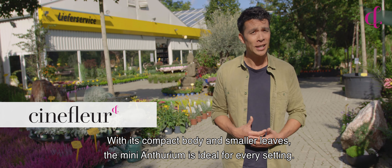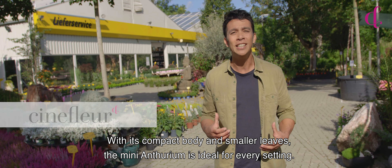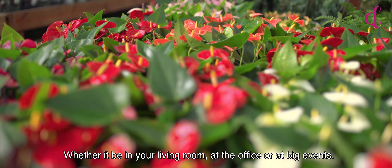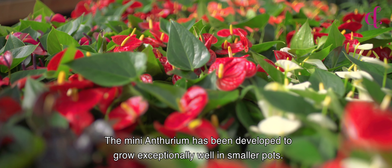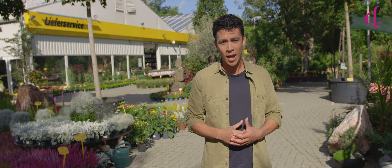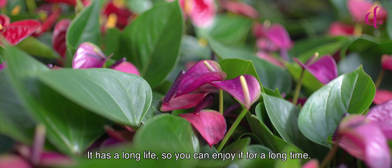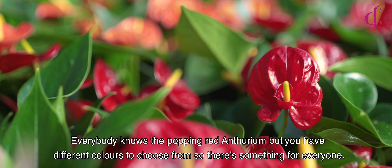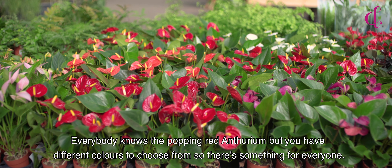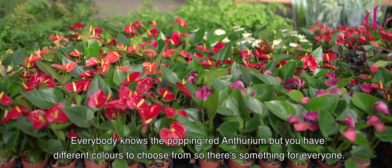With its compact body and smaller leaves, the Mini-Anthurium is ideal for every setting — whether it be in your living room, at the office, or at big events. The Mini-Anthurium has been developed to grow exceptionally well in smaller pots, and it has a long life so you can enjoy it for a long time. Everybody knows the popping red Anthurium, but you have different colors to choose from, so there's something for everyone.